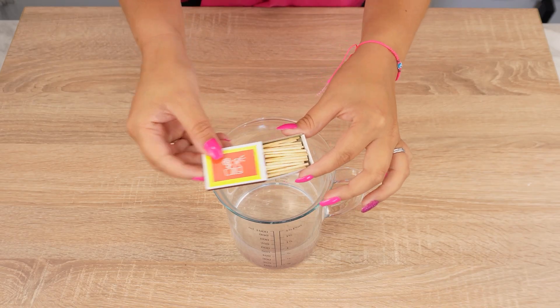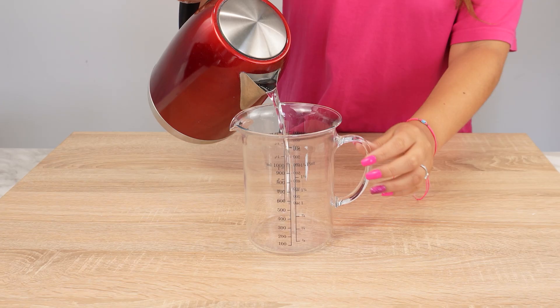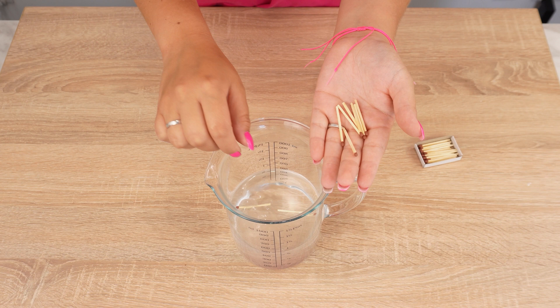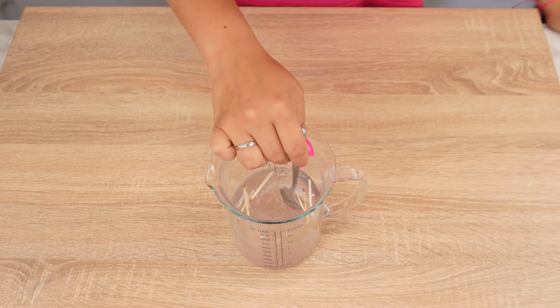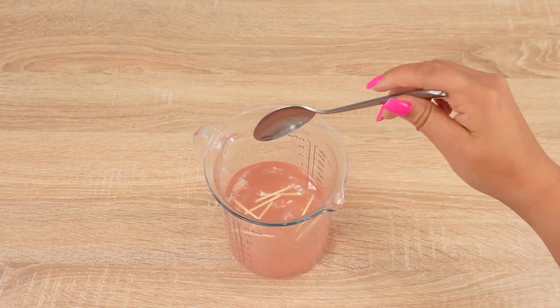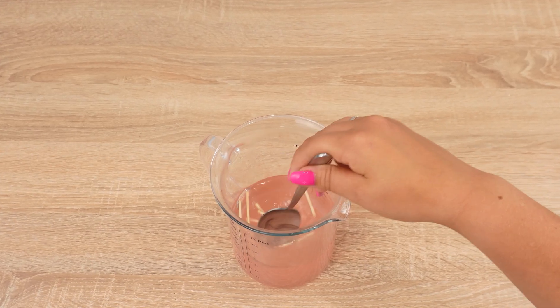Throw some matches into water — you'll be surprised by their amazing properties. Pour 500 milliliters of hot water into a container, then add a few matches. Gently stir the mixture, and soon you'll notice the water starting to change color. This means the sulfur is dissolving from the matches. Continue stirring for a few minutes until all the sulfur is dissolved.